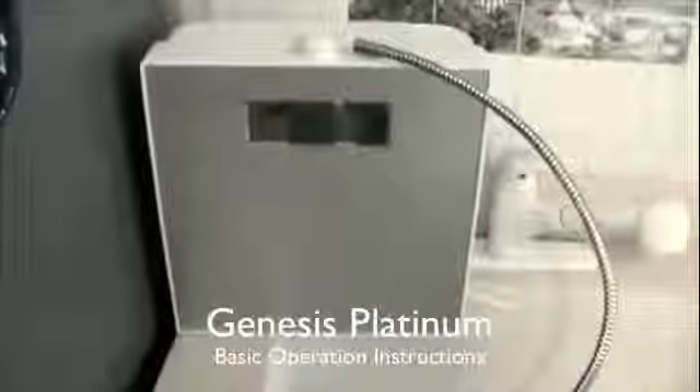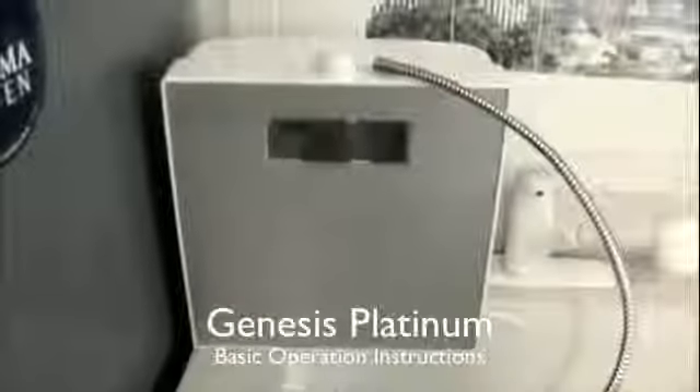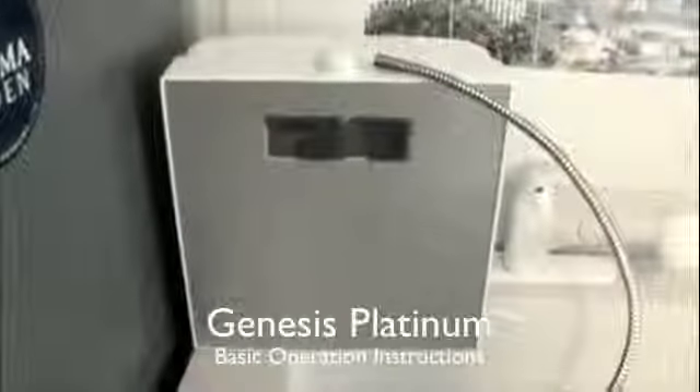This is the brand new Genesis Platinum made by EOS Tech. The purpose of this video is to show some of its basic operation so that you are more comfortable with its usage and can get the waters that you want to make you and your family healthy and happy.